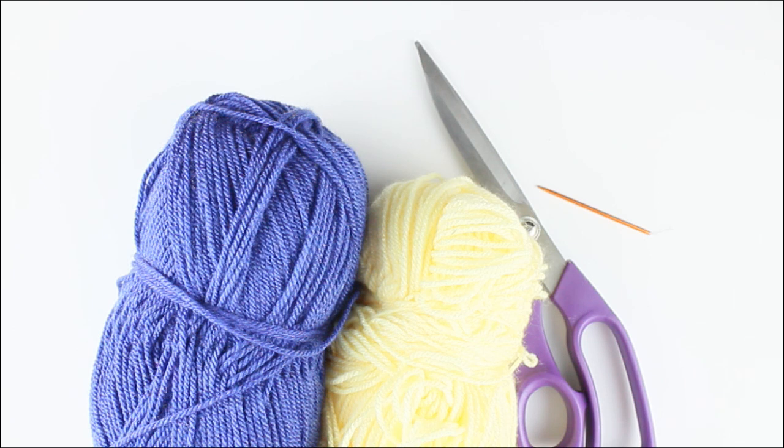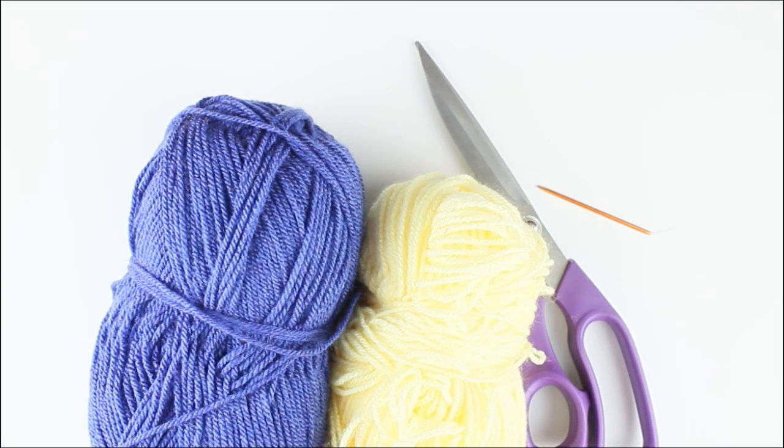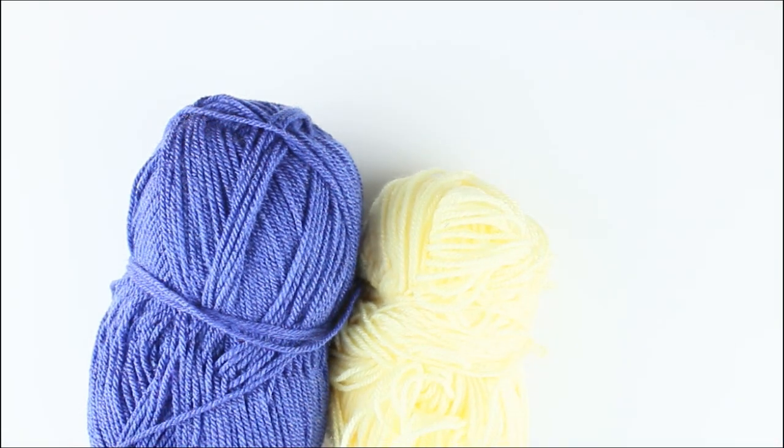Hello and welcome to Flo's Crafty Crochet YouTube channel. Today we're looking at how to make a primrose. I've just grabbed a couple of balls of scrap yarn — I've chosen yellow and I think the other color is Lobelia. You can choose whatever color you want to create your flower. To get started we need a 4mm hook, a pair of scissors, and a little tapestry needle if you have it.